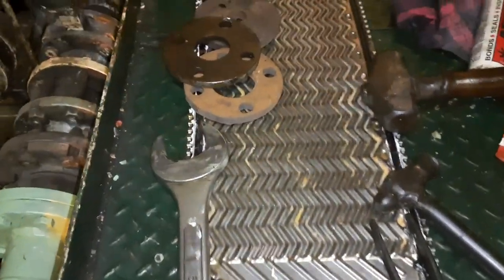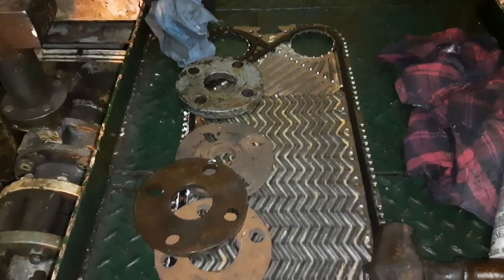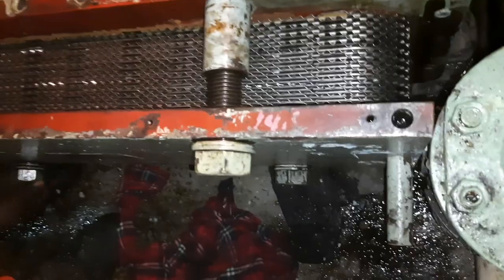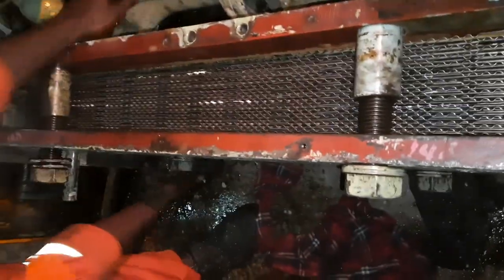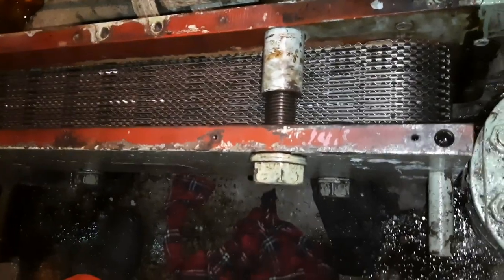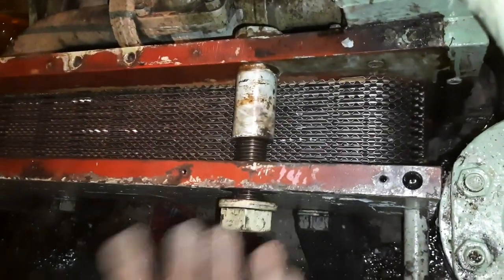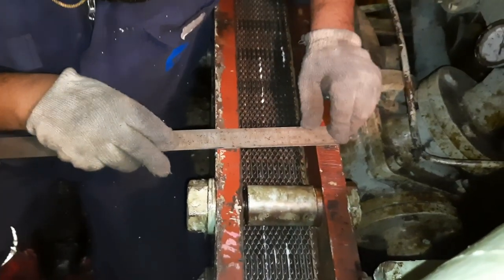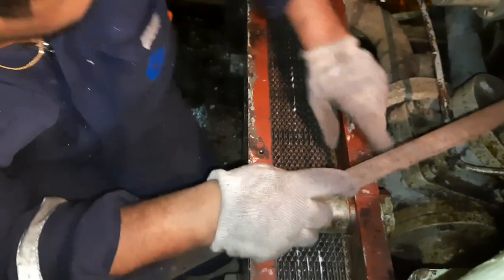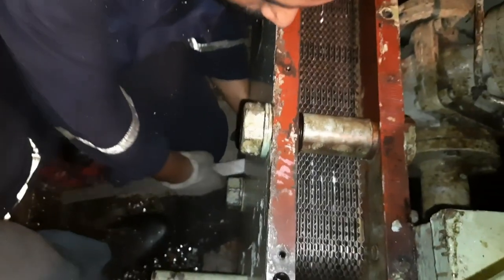You can apply some extra weight on the rubber gasket to fix them together. Every plate should be assembled in serial order and every bolt should be tightened step by step. During tightening, frequently check the measurement and cross check it with the readings we took before.